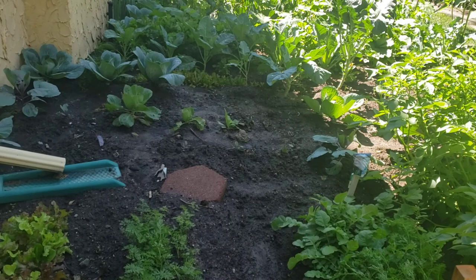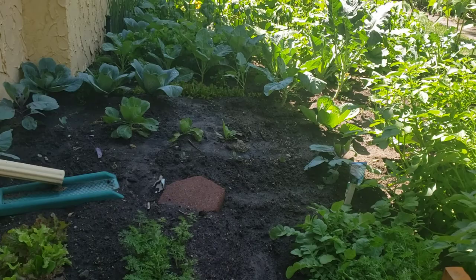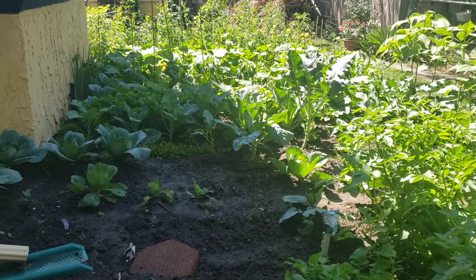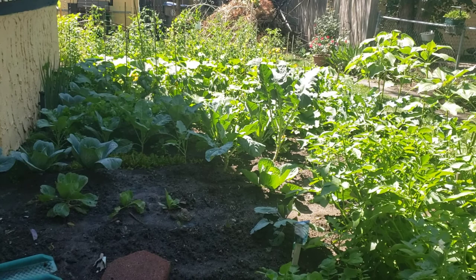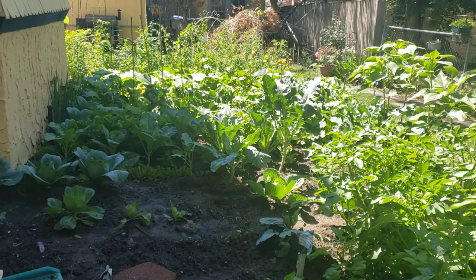I've got some new plants in there for fall, but I don't know if they'll come on and make something because it's such a short season here. When we start getting frost and freezes it's pretty much a consistent basis once it starts happening, and when snow hits it starts being consistent. We get really cold temperatures pretty quickly here, and then it stays cold until the end of May or the first or second week of June. So we have long winters and a short summer season, and sometimes it can be too cool for things like watermelons, cucumbers, and that.